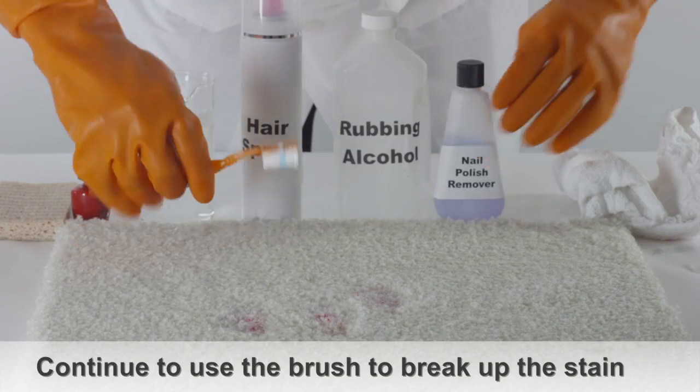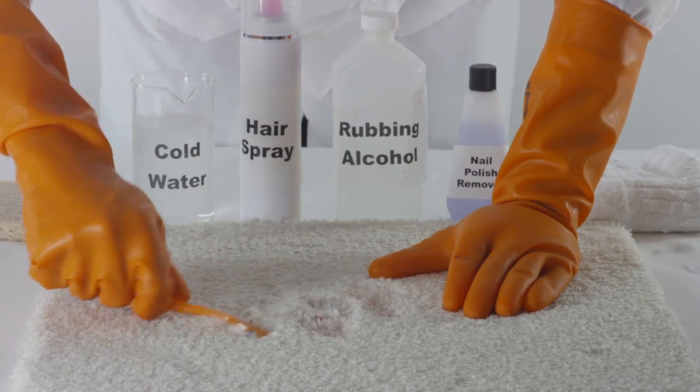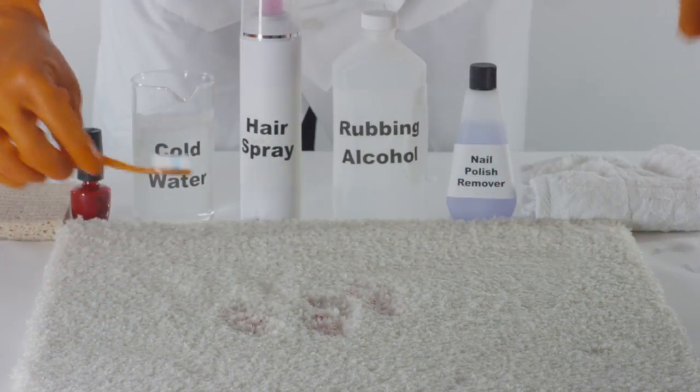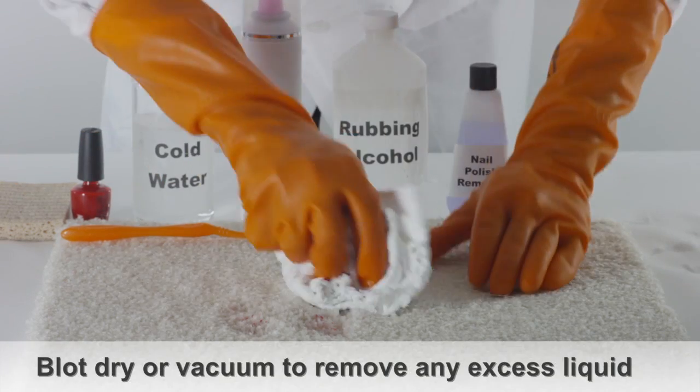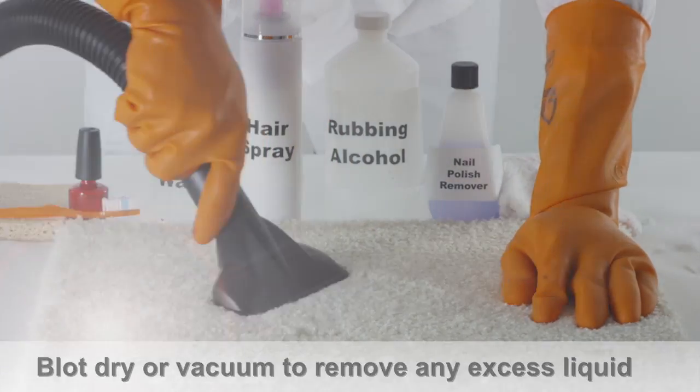Using a non-acetone nail polish remover, gently apply a bit directly into the nail polish stain and continue using the small brush to break up the nail polish. Blot dry the area or use a vacuum to remove any excess liquid.